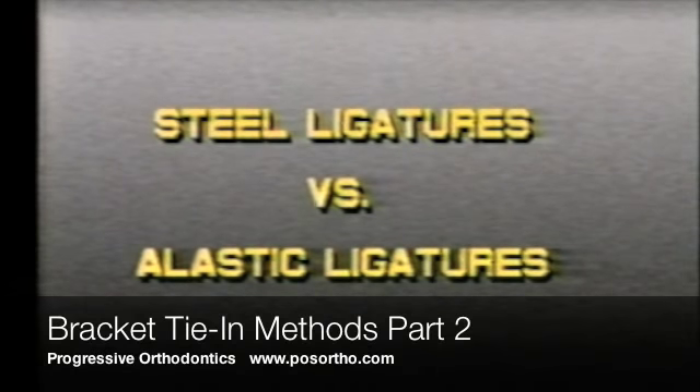In the POS system, it has been mentioned that steel ligature ties are used whenever the arch wire does not fit passively in the bracket slot, and elastics whenever the arch wire does fit passively. The reasoning revolves around the fact that 016 NiTi, our initial arch wire, is a very efficient wire to correct rotations in the initial alignment stage.